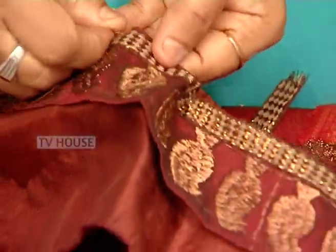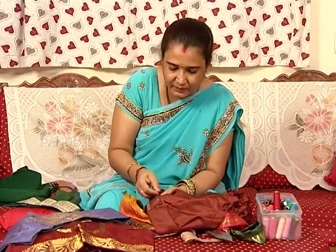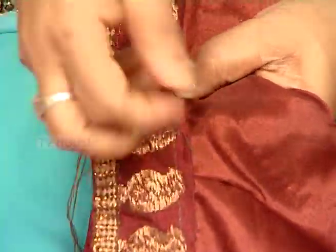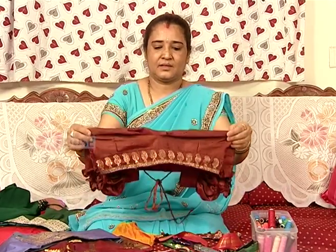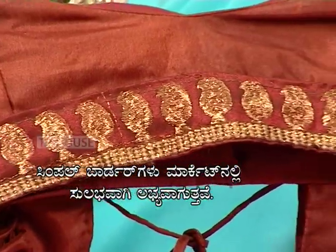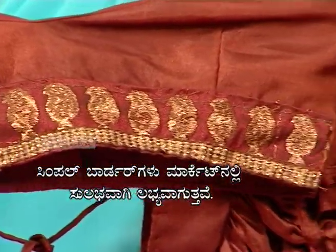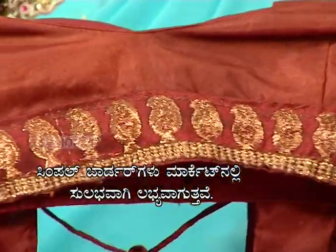It's very nice. This is the end. This is complete. This is the back. The back is plain, and you can design the front and back.